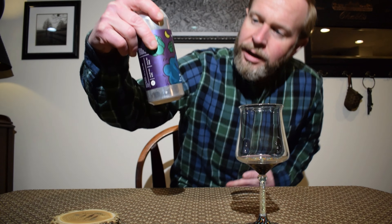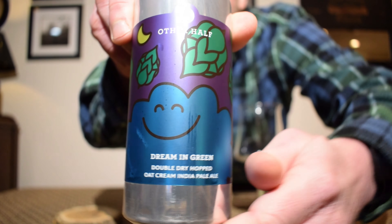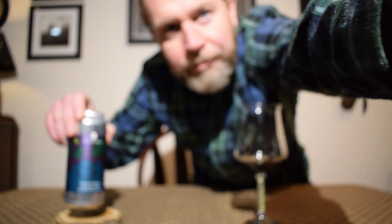Hey everybody, welcome back to my channel. My name is Ryan and today I'm reviewing a beer from the Other Half Brewing Company, brewed out of their Brooklyn, New York brewery. This is their Dream in Green, a double dry-hopped oat cream India pale ale. I can't remember if I've had this one before — I know I've seen it around but wasn't grabbing everything from them. I figured I'd grab this one since I haven't done a review of it.